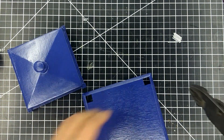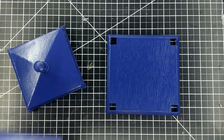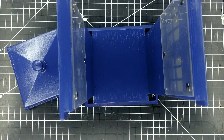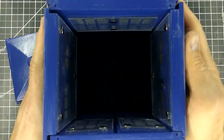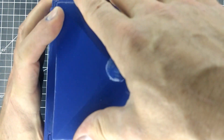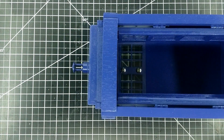I removed the painted pins from the base, and now I can start putting the sides back into place. Then I can put the roof back on, aligning the pins with their holes. Now I insert the tubing into the light.